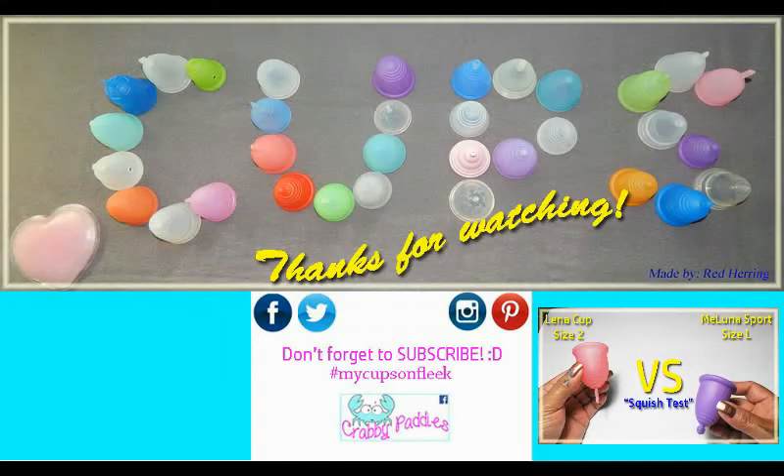I have several other Cup vs. Cup squish tests available. To view them you can visit my channel or type in hashtag RH squish.